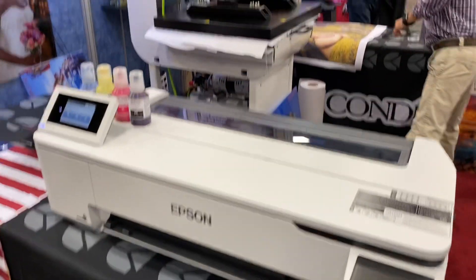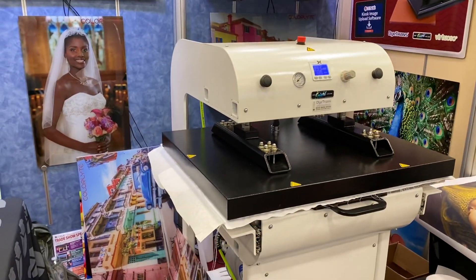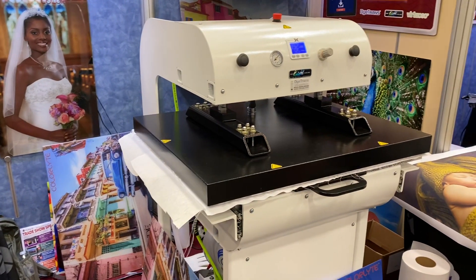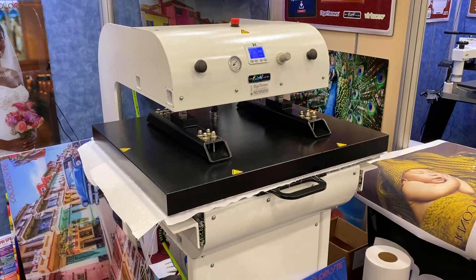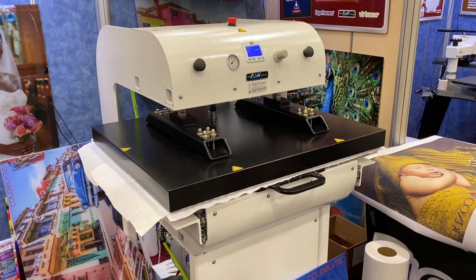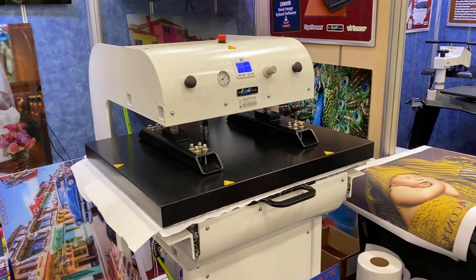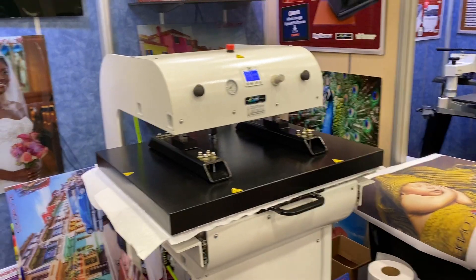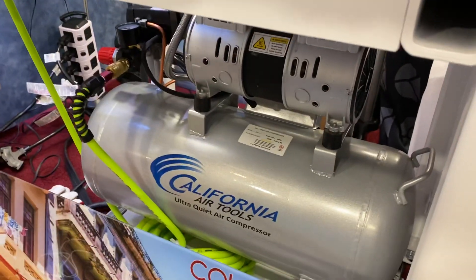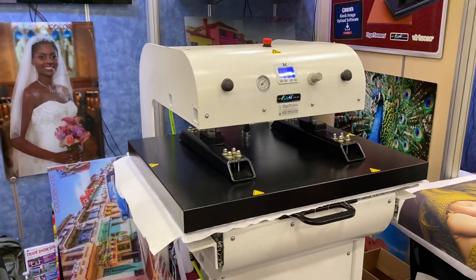Really cool new offering. Mickey has done a print for us, and he is pressing it on the brand new world debut of the George Knight DK32AP. AP stands for Automatic Press, or the P could stand for Pneumatic as well. This press has a little air compressor down here — you can look here — and it makes it a really easy press to operate.